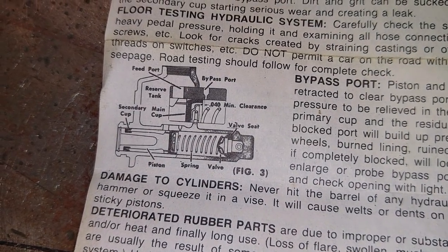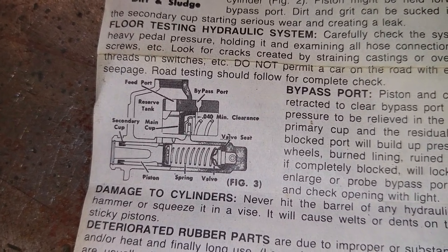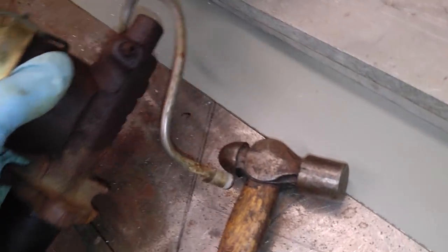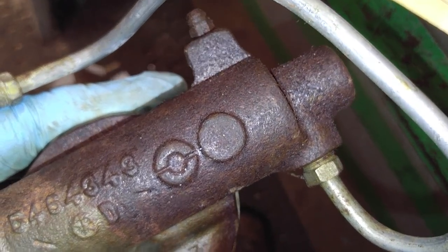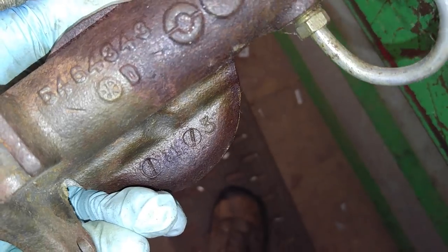Spring, valve, piston, clearance, bypass port, reservoir tank, main tube. I found another one in my pile of junk — it's also a Delco Moraine. This one differs in that it has a bleeding port, where the one that was on my 65 doesn't have a bleeding port. The one I found has a bleeding port and it looks a lot better inside.